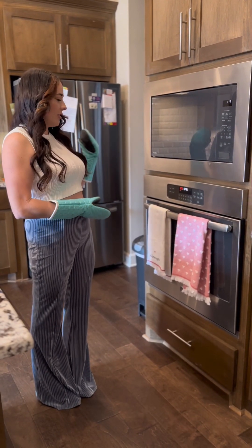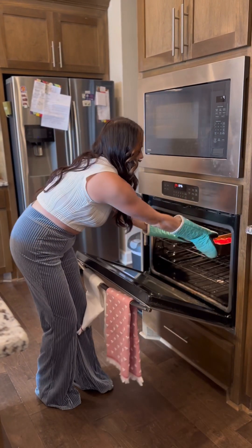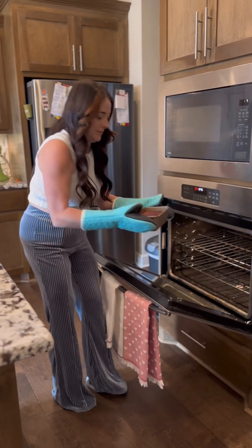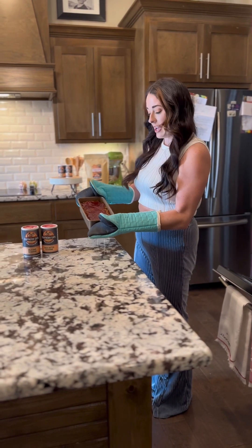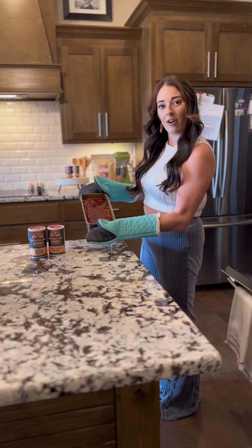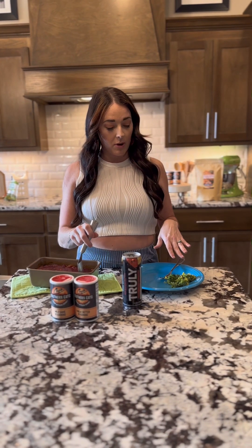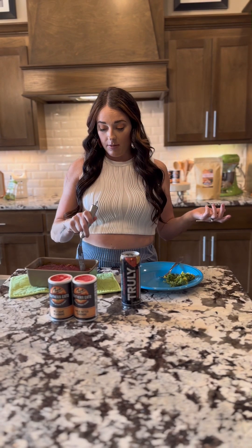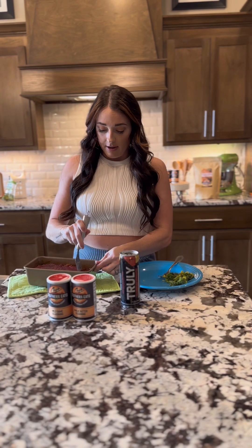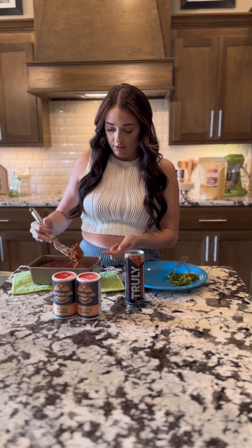Our meatloaf is done cooking — we're going to pull it out and show you what it looks like. Here is our low-calorie meatloaf. We're going to cut into it. I've served it with broccoli and cheese, and you could serve it with anything you want, but we're going to try to keep it low-carb.